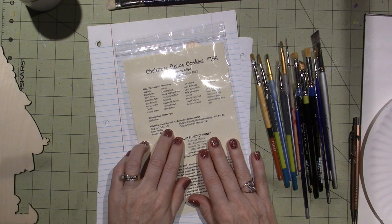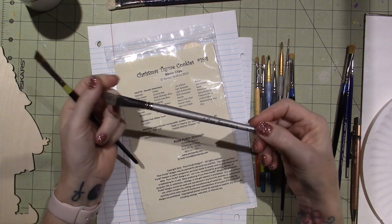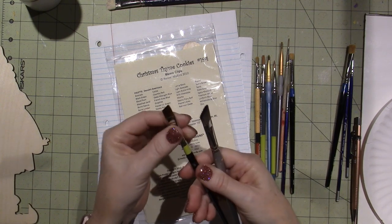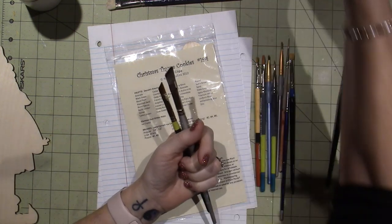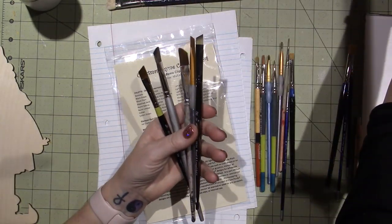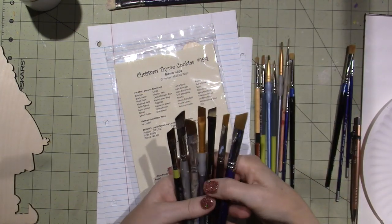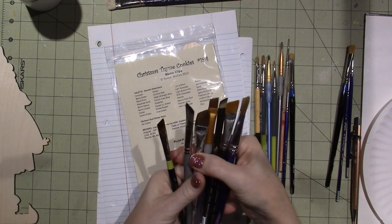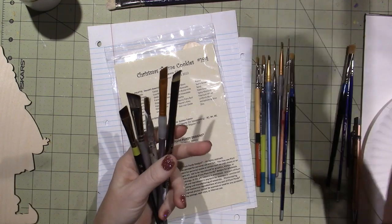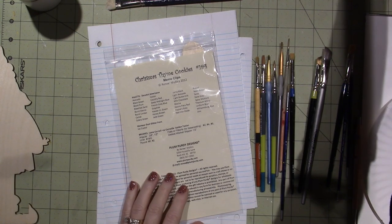She calls for a three-eighths inch and a half-inch angle brush. I do have both — this is a half-inch angle and this is a three-eighths inch angle. I have several because I like to float with angle brushes, and I have every brand and size. I've painted for a long time. For today I've pulled those two specifically.